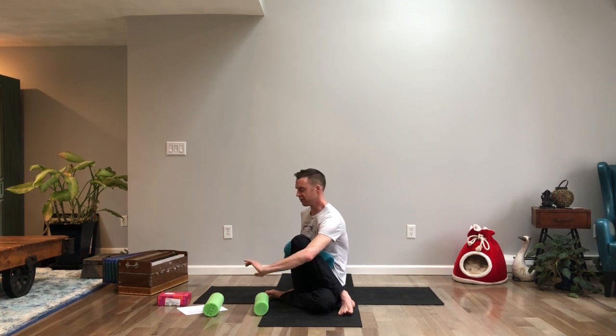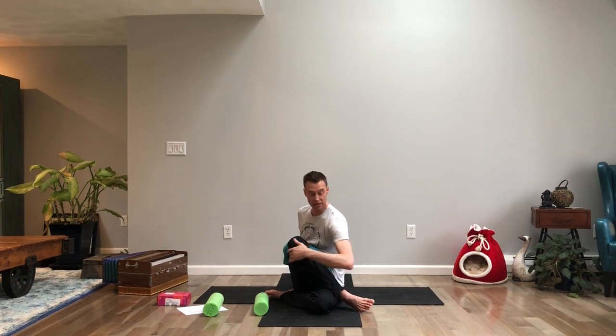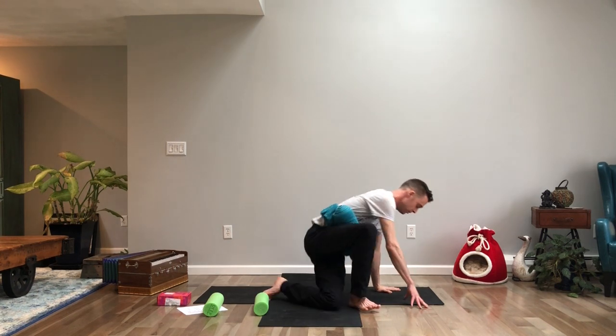Let's hold this for five, four, three, two, and one. On one, turn back to the front of your mat.